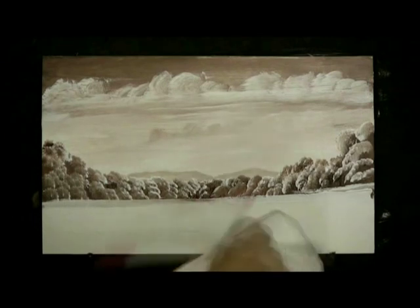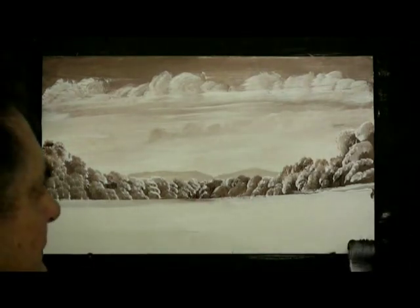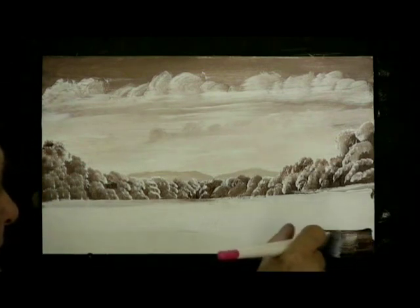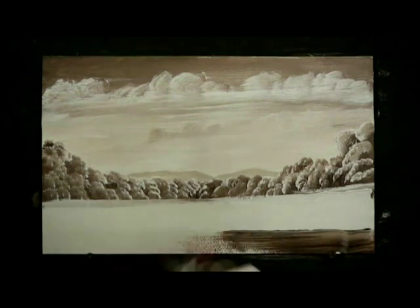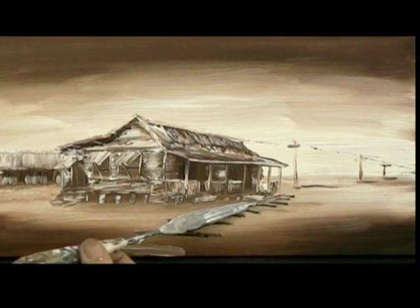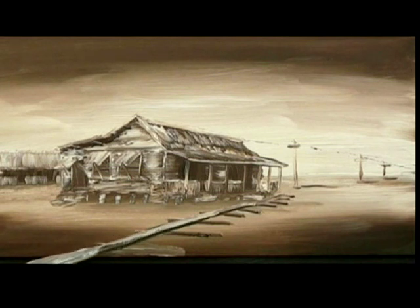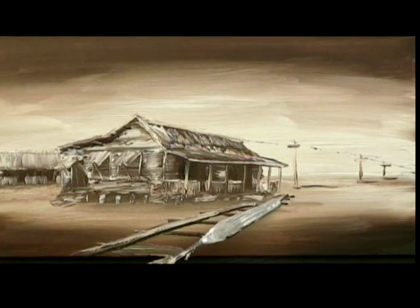So I'll clean my brush, pick up some burnt umber and put it right in the very corner, right in the corner and blend it up into the white. That's one brush stroke there will do. Clean the brush. You can do it with a knife or you can do it with a brush. Just like this, down towards the water. It's only a little railway line and again, of course it gets further apart as it comes towards us.